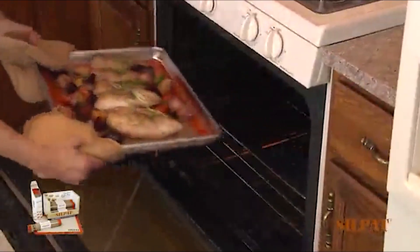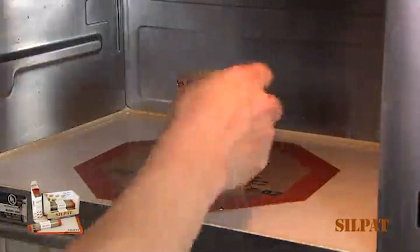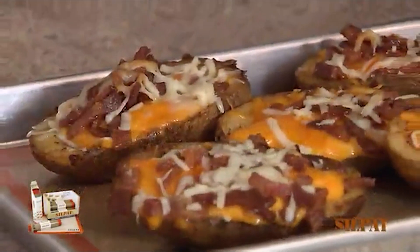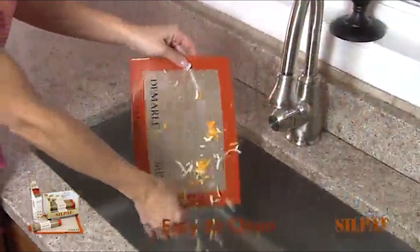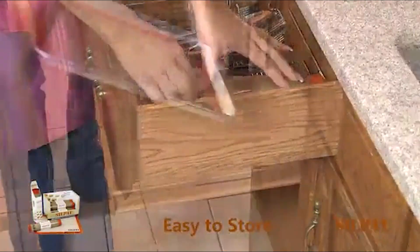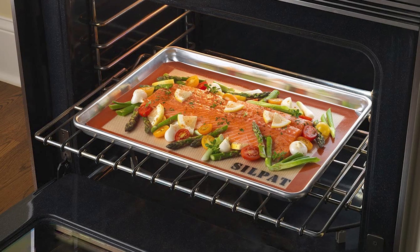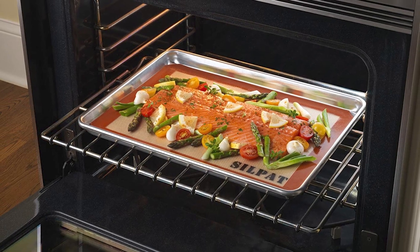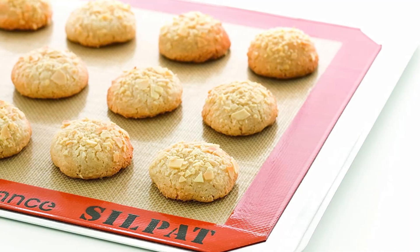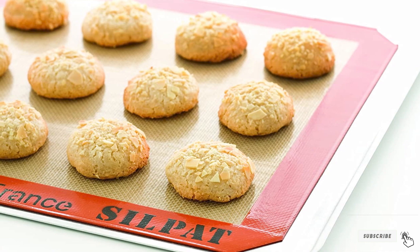The half sheet mat fits perfectly into a 13x18 inch pan, and the Silpat baking mat is also available in other sizes ranging from quarter sheet to three-quarter sheet. The mat is made from a fiberglass mesh covered with food-grade silicone, so it's BPA-free and can withstand temperatures from 40 to 500 degrees. It is freezer, microwave, and oven safe. The fiberglass provides even heat distribution for even browning, but sharp objects shouldn't be used on the mat to avoid exposing the fiberglass — if accidentally cut, it should be discarded.